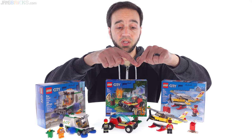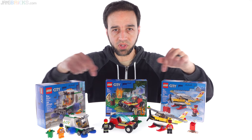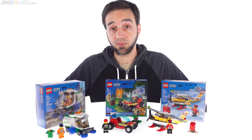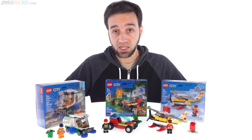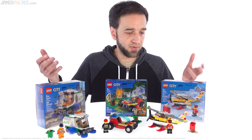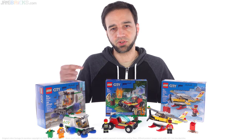That's all I have to say. You can check out my build — a single build for all three of these grouped together just like I did with the review here. I've got the real-time version up and the regular speed build version up, which is really short because they're small sets. Check out one of those if you want to. I'll talk to you again soon.